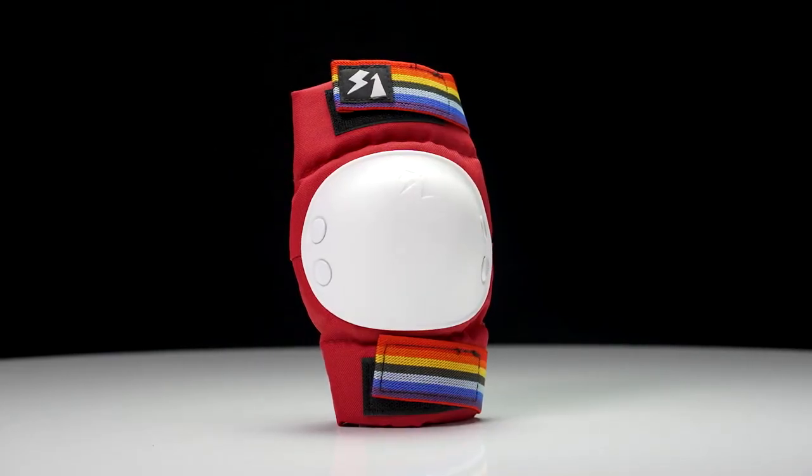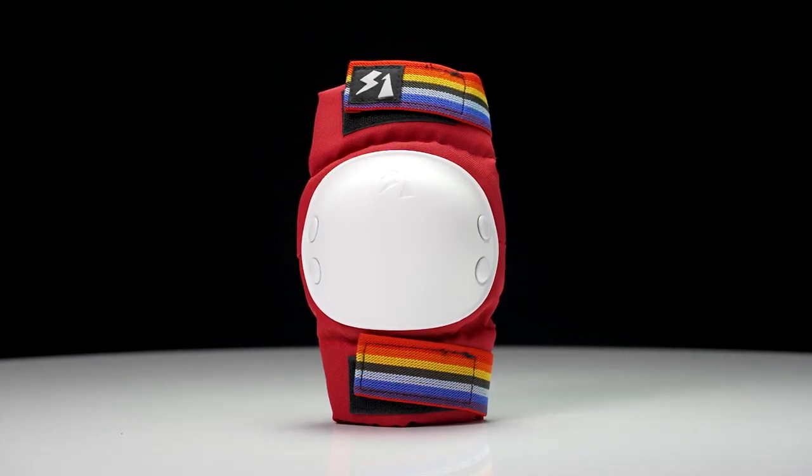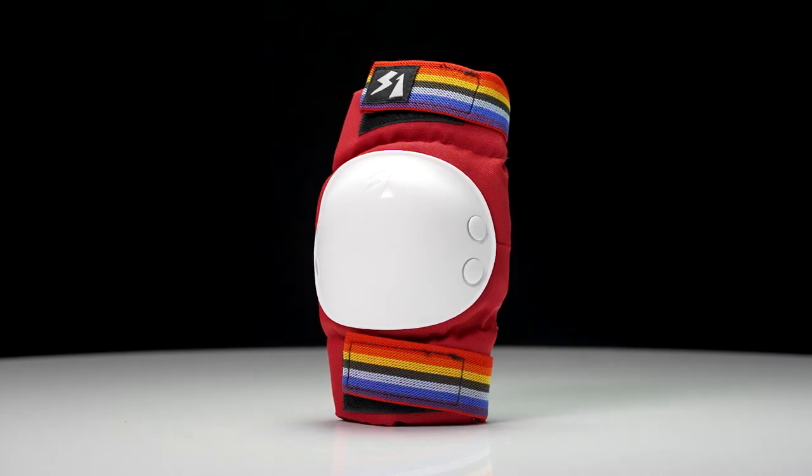They are a lightweight and comfortable pad from S1, and they are made for anyone looking to get into rough surfaces and just skate around without getting too injured or cut up.